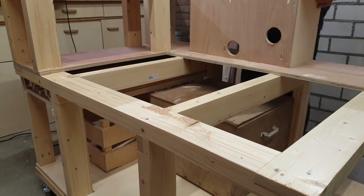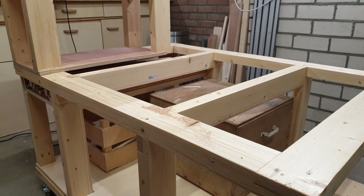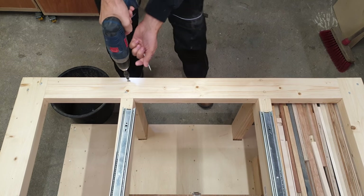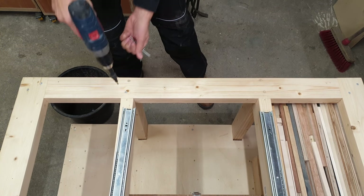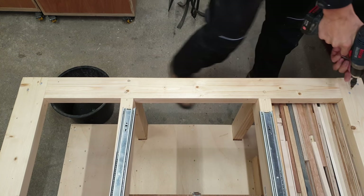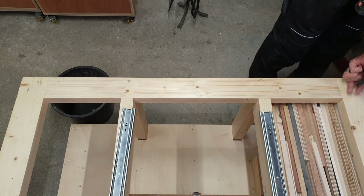Since I didn't use any glue, this is a matter of finding all the screws and removing them. When the top cabinets are removed I also have to take out the front stretcher that holds the front of the saw. Here I'm cutting slots for the runners that will go underneath the saw and will allow it to slide out.